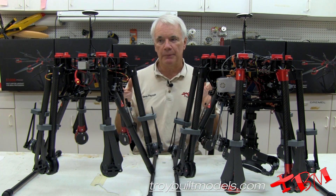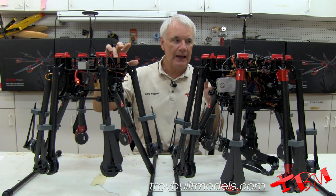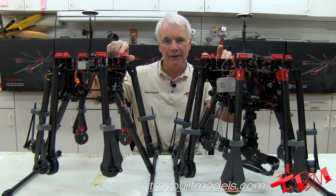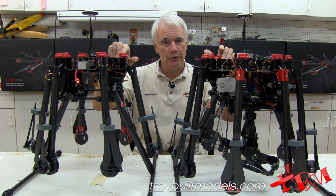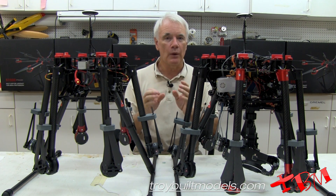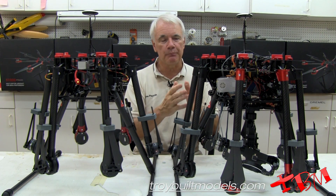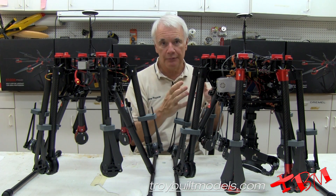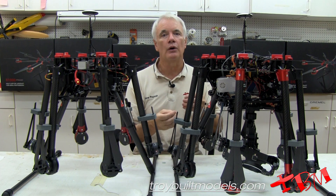The total weight is going to be a little bit different. The S900 weighs about a pound and a half less than the S1000. The total all-up weight you can have is 18 pounds on the S900 and about 24 pounds on the S1000 — a difference of six pounds. However, with that pound and a half difference factored in, your actual extra payload capacity is about four and a half pounds.